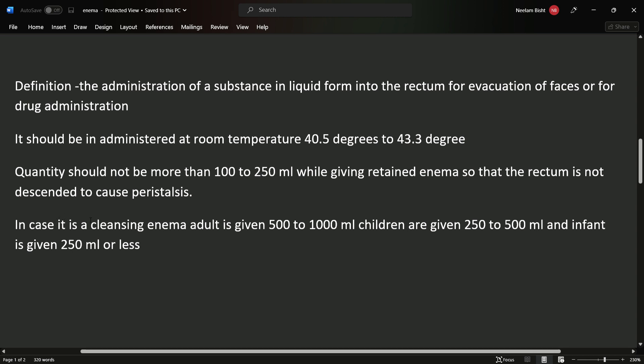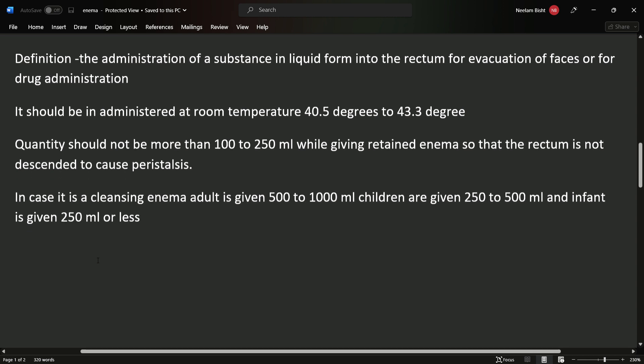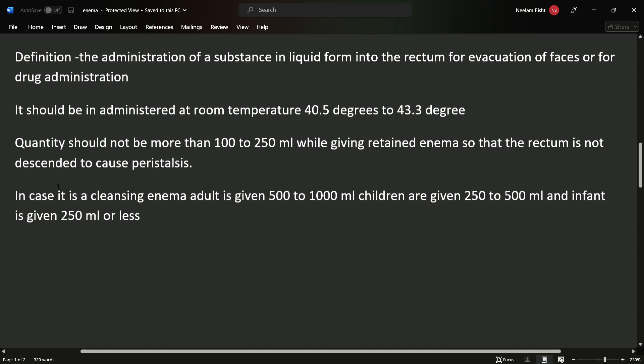For a cleansing enema, we can give 500 to 1000 ml in adults, and in the case of infants we can give 250 ml or less. These are important quantities to remember: how much to give in adults, how much in children, and how much in infants.